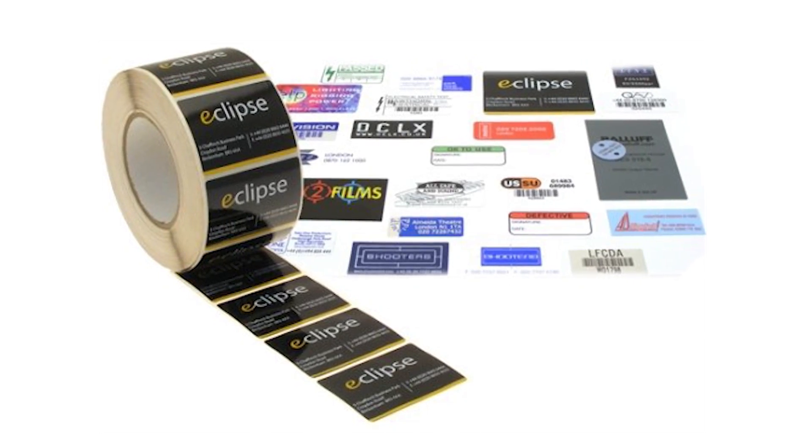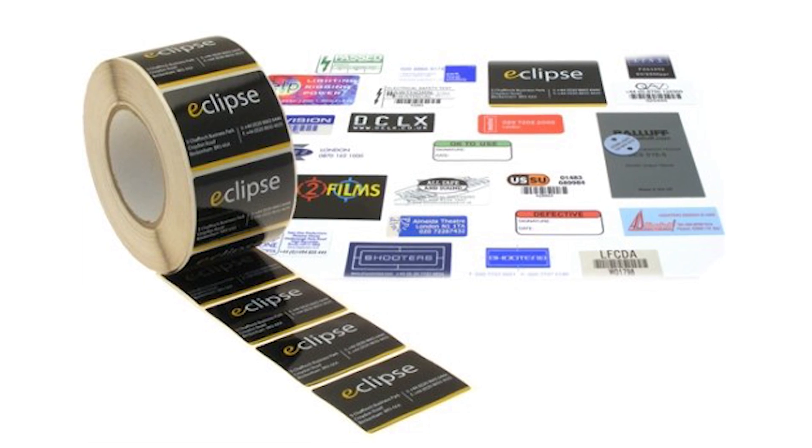First of all, it's really important to label all of your equipment so it's easily identified as yours. It's not very expensive now to have your own custom stickers made, so you can have your own custom sticker with your company logo and company details. The reason for doing this is if someone is using your hire gear along with some other equipment, you don't want the two getting mixed up.